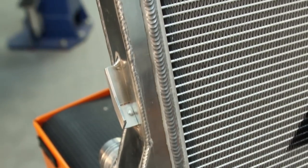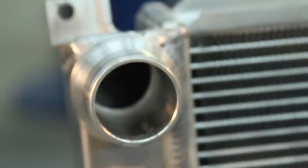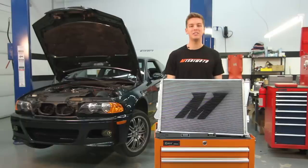The Mishimoto Performance Radiator was designed with all aluminum end tanks, TIG welded to a brazed aluminum core for added strength against the weaknesses that cause stock radiators to fail. The engineers at Mishimoto designed this radiator with a larger surface area by 32%.